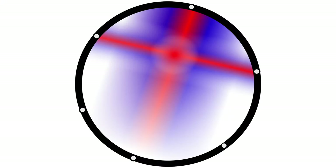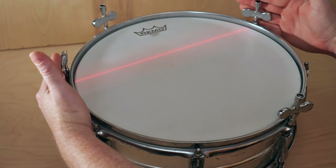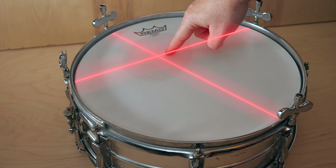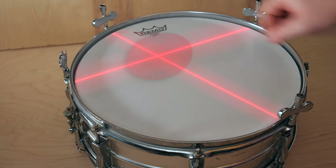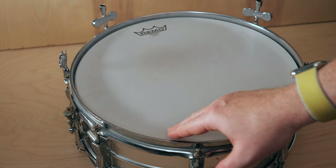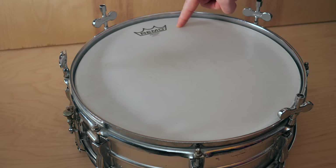When tension bands cross, it causes something I call tension spots. On this drum, I have only tuned four tension rods — these two and these two — which causes a spot of tension off-center on the drum. Everywhere else is either very loose, mildly loose, or slightly loose.